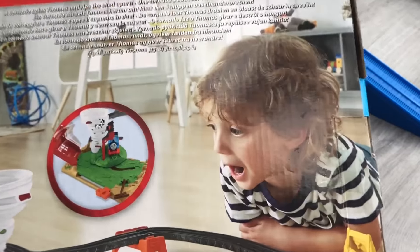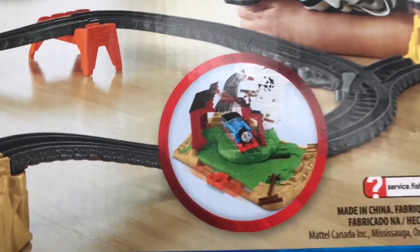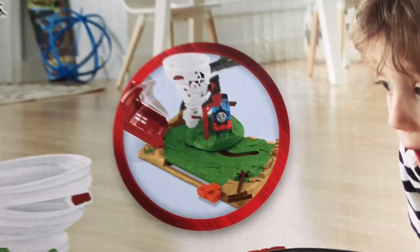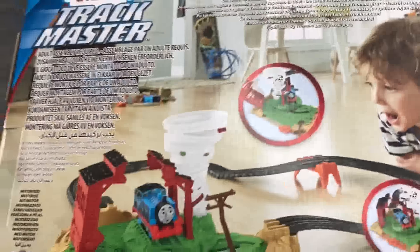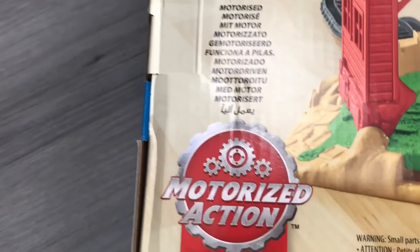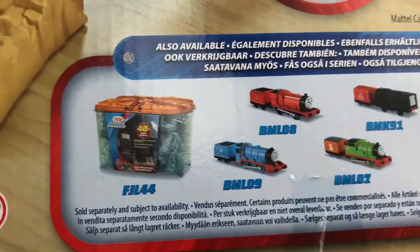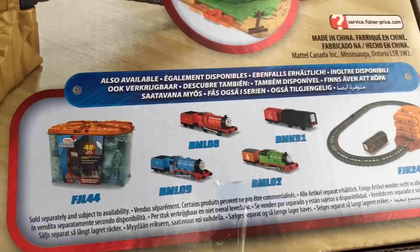So this is Ariel. And Thomas looks very scared. And even this boy looks very scared. And Thomas, it says here, spins round. Thomas is motorized. And here he shows another picture of him spinning round. Twisting Tornado set. What's motorized? It says motorized here. These are the other sets we can get. There's Thomas and Diesel as well.